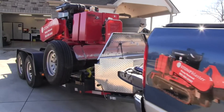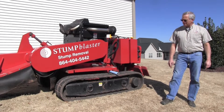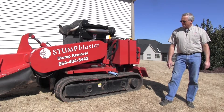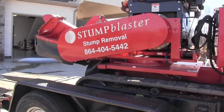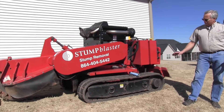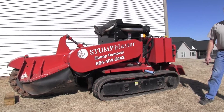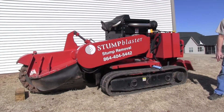Good afternoon. My name is Tim Crouch with Stump Blaster here in Greenville, South Carolina, and I'm out here today to make a video I think a lot of people could use. This is a 70-15 track machine made by J.P. Carlton, and what I'm going to show you is how we tighten the tracks on these — it's an item that's oftentimes overlooked.